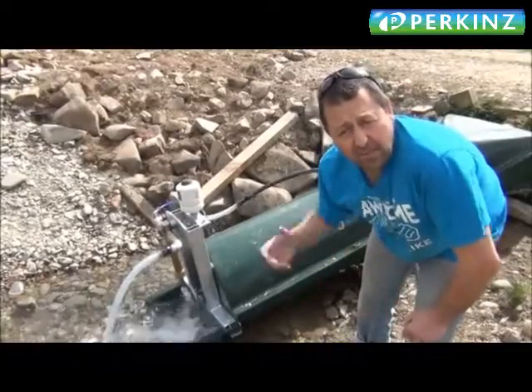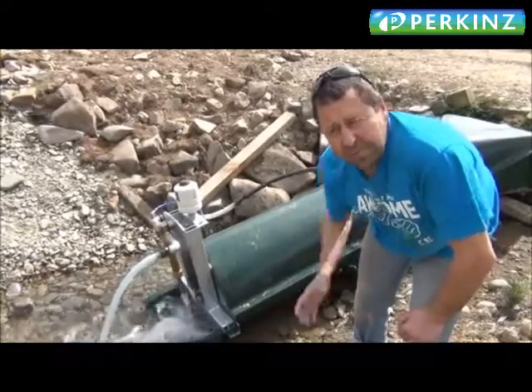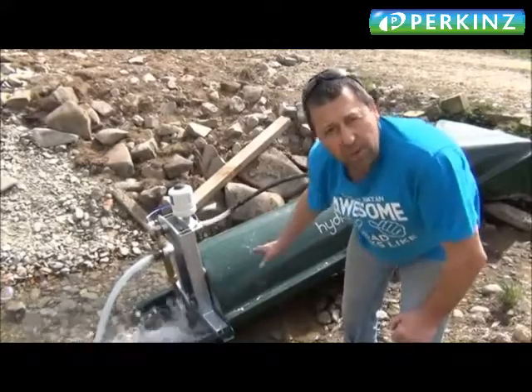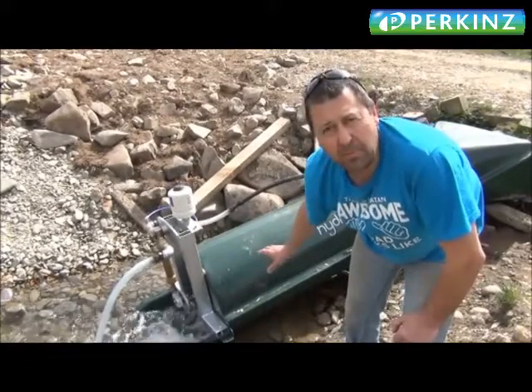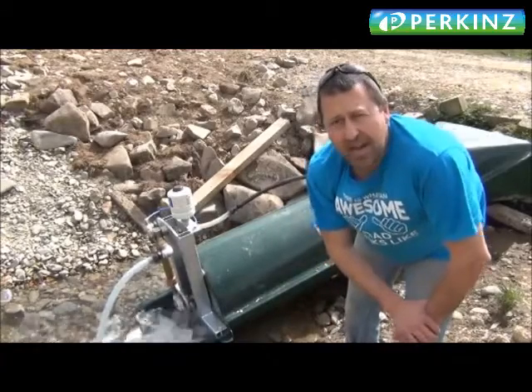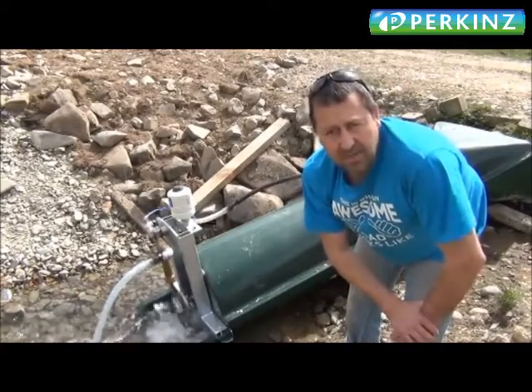We've come up and just done a few refinements to this hydrogrine site up here in Ranfurley. We've now got all the water going through it, which is good. We've got a little bit more fall. We've got a foot valve on the end of the suction hose and it's pumping well. Good installation.